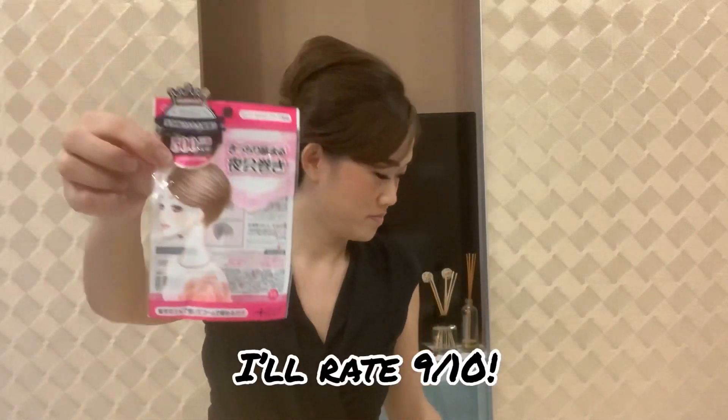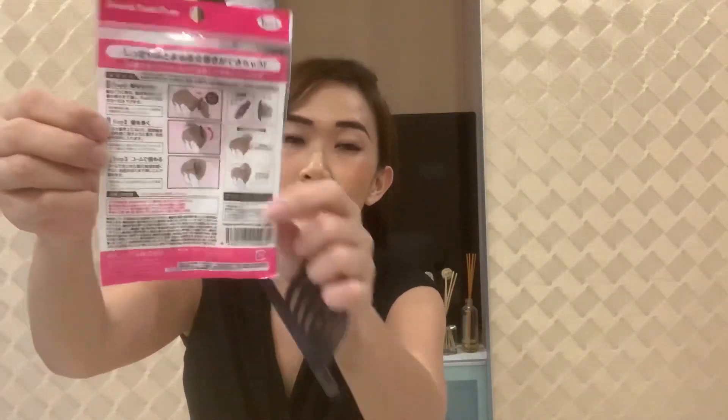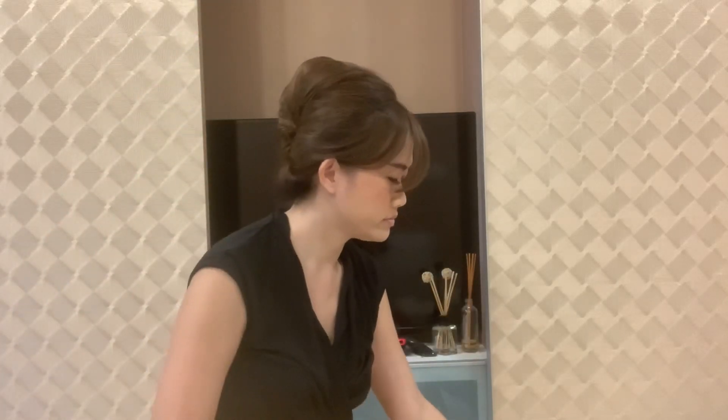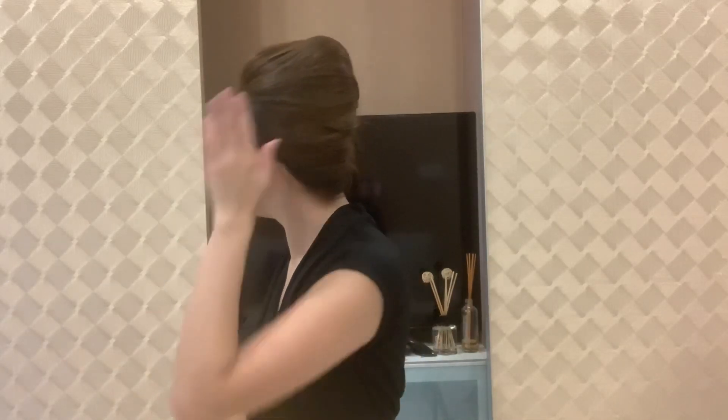I bought this from Donkey. I didn't use this clip anyway, so this is how it looks. The instructions are all in Japanese — they teach you how to use it. I didn't understand it at first but you just try it out. For $5.30 I think it's quite a good tool. I also bought this roller for my French twist. Okay, bye bye!